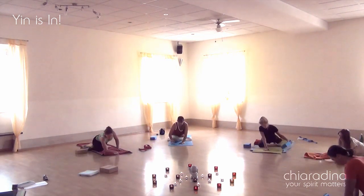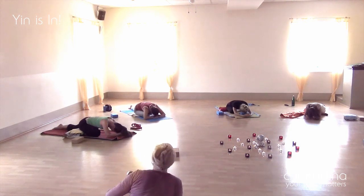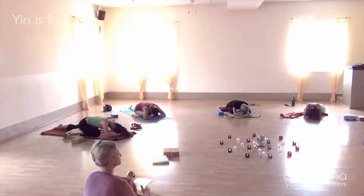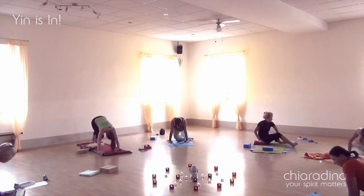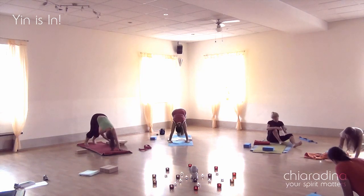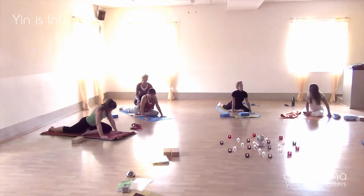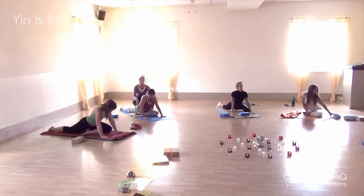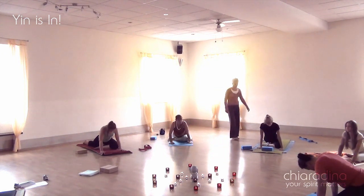Yin yoga is an invitation to explore your basic structural and energetic setup — your sadhana. Yin yoga emphasizes long held passive stretches of the deeper connective tissue through which our energy channels flow, and at the same time mobilizes and strengthens our joints, ligaments, and deep fascial networks.